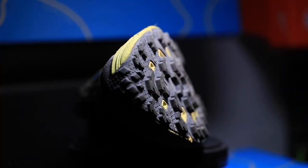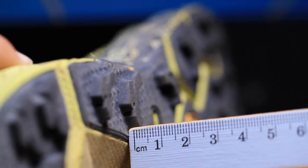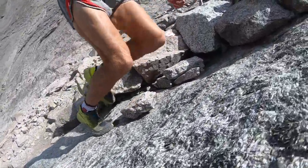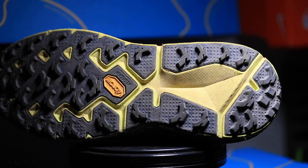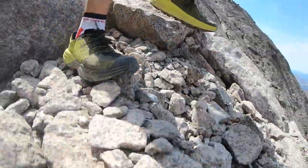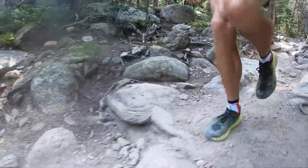Moving on to the outsole — you can see the Vibram Mega Grip. They're advertising five-millimeter lug depth through this Vibram outsole, though I'm measuring closer to three or four. Running up Longs Peak, on really bare rock I wasn't getting the best grip — not quite as good as my Salomon shoes. The lug pattern isn't ideal for technical trails. This is definitely more of a shoe for buffed-out trails. I was slipping a bit on both the ascent and descent on Longs Peak.